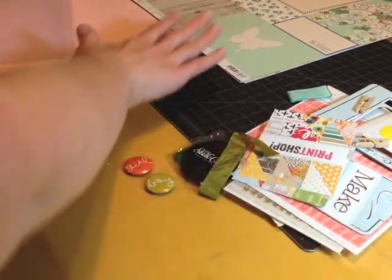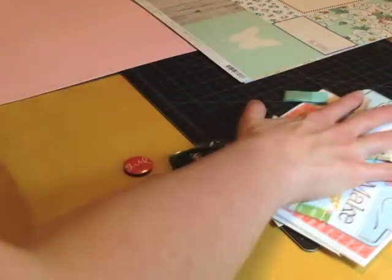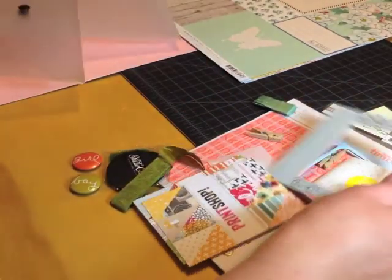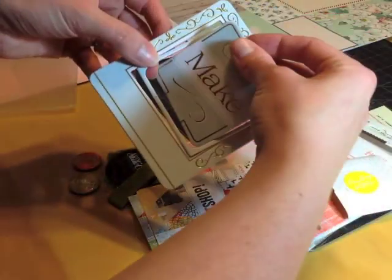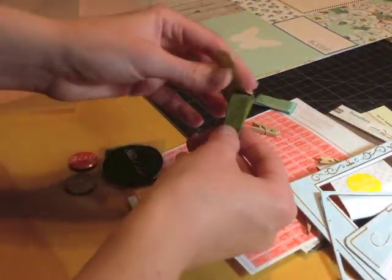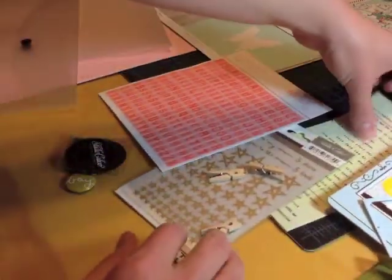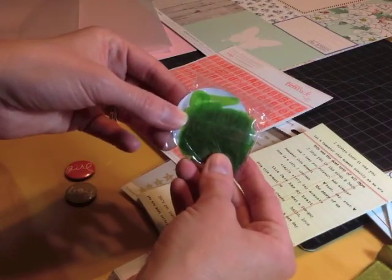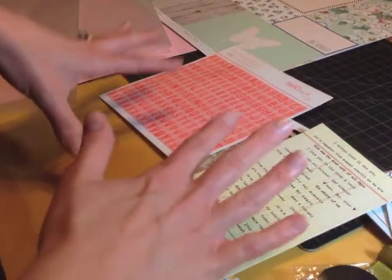First, what I do is I take out the paper. I have my cardstock here, my plain cardstock, my pattern paper, and all my embellishments. I've already taken everything out of the package and de-assembled things — for example, this frame was all put together and I took it apart so it's ready for use. I've also taken the packaging off the ribbon and removed things from their little packaging.